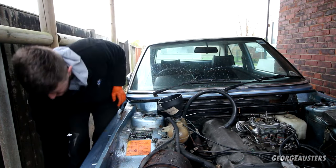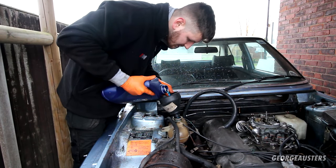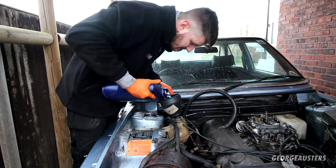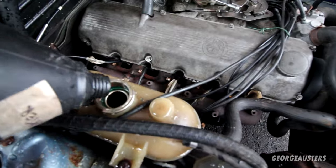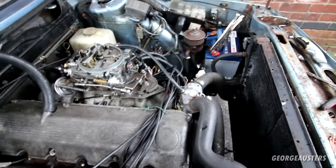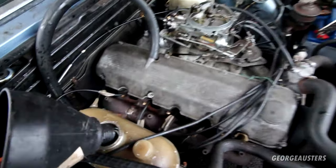There we go, going down. I'm just going to let things get up to temp, let the thermostat open, let the coolant get through the entire system, and then we can start topping this up towards the max level.